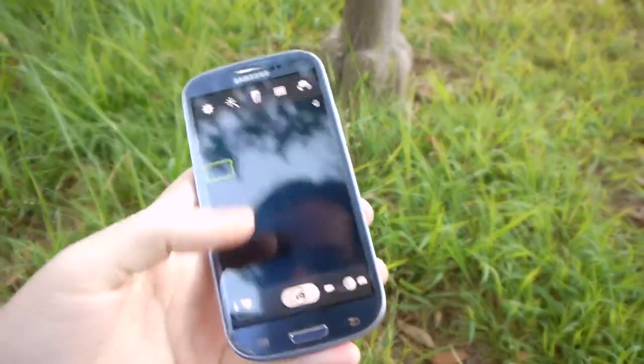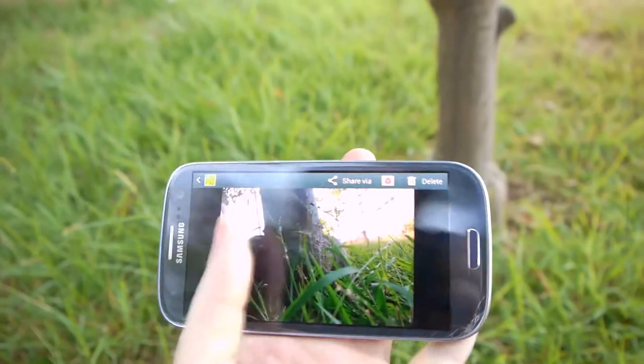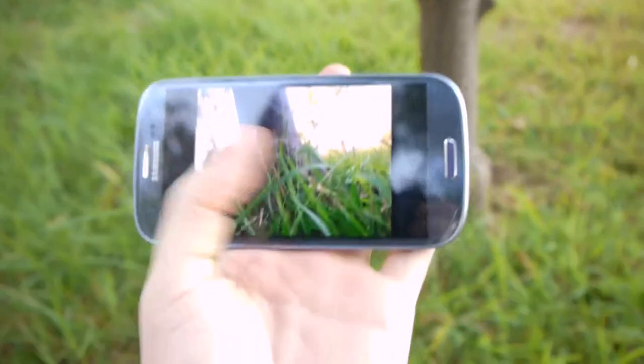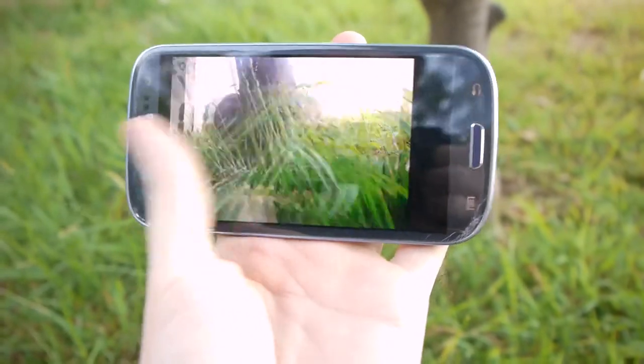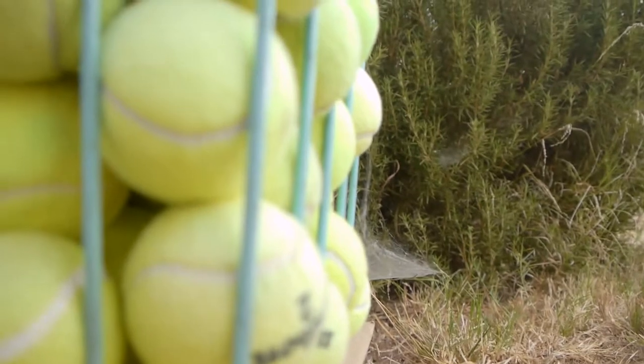Let's see how they came out. Not bad. And here we have some tennis balls — we'll try to shoot like this or something.